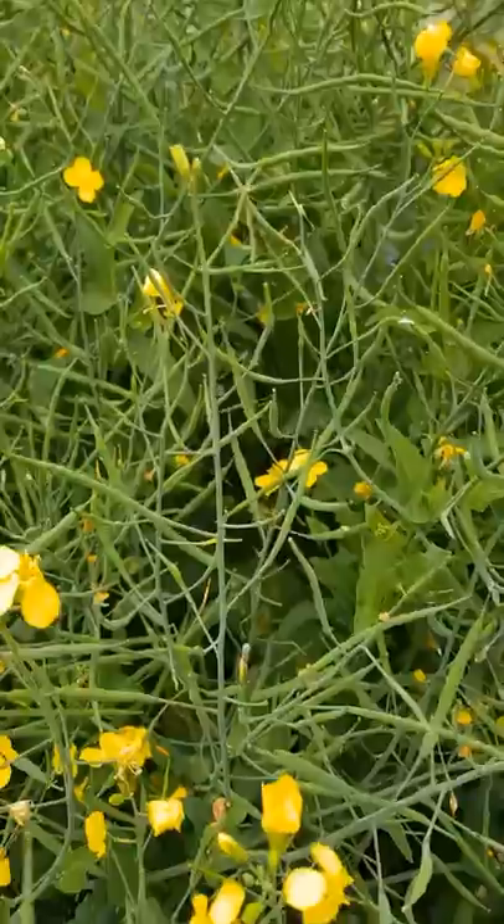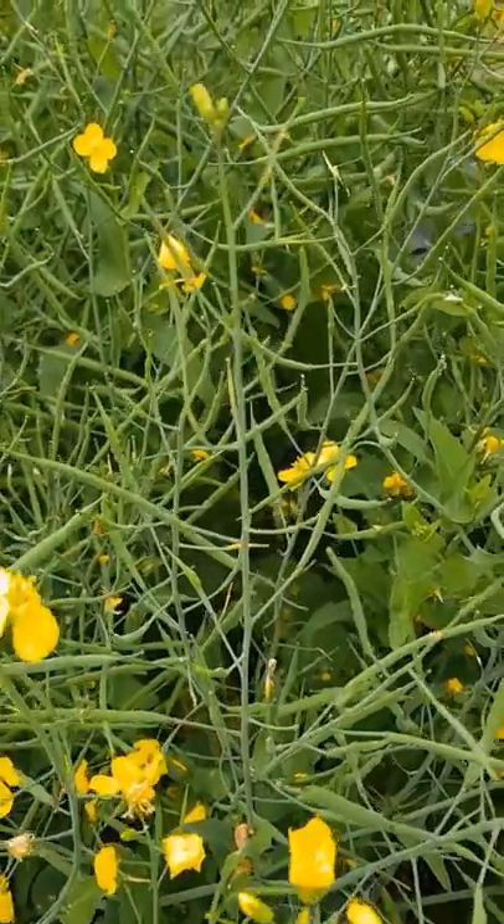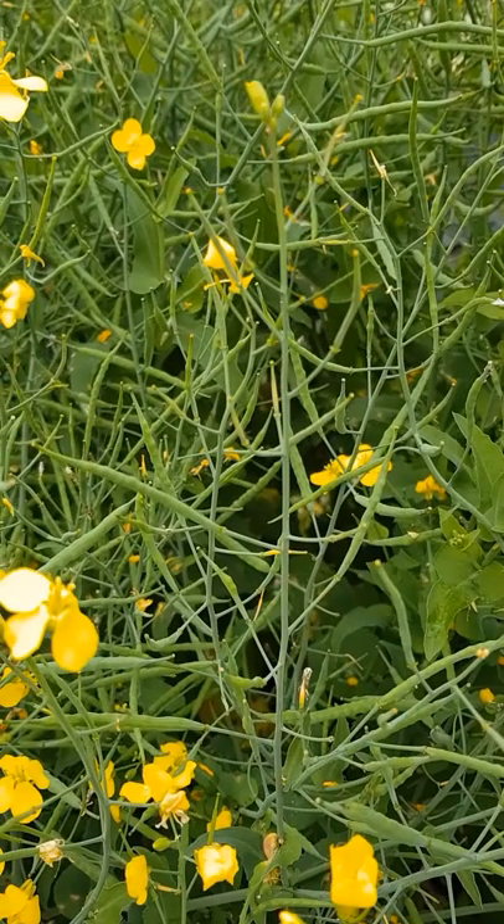What we've been finding is that when this upper canopy blackleg becomes severe, increased yields of up to 20% can be achieved if fungicide is applied at the 30% bloom stage — but there has to be severe upper canopy infection.